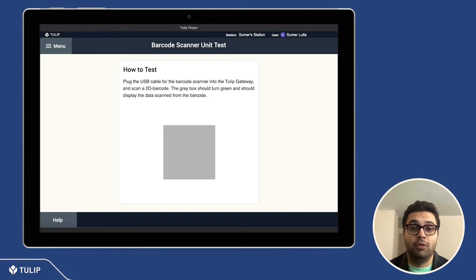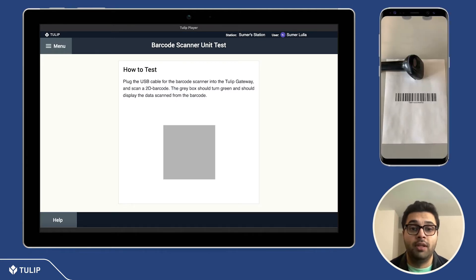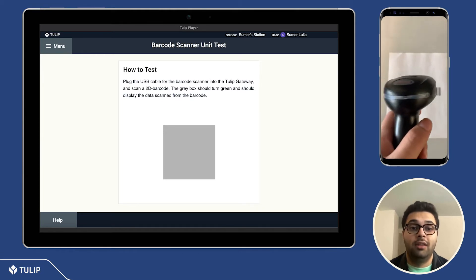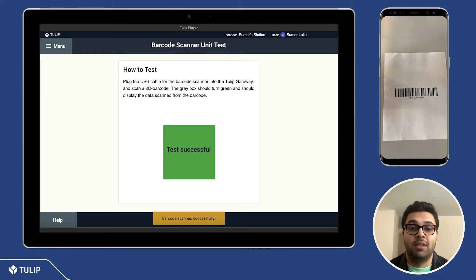How this application works is that you have a 2D barcode printed out, and once you scan this 2D barcode, the data stored in it will display in the gray box on the screen, and the gray box will turn green, indicating that your barcode scanner is working and functioning as intended.